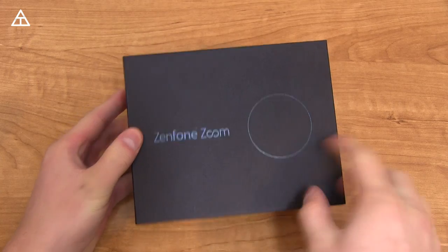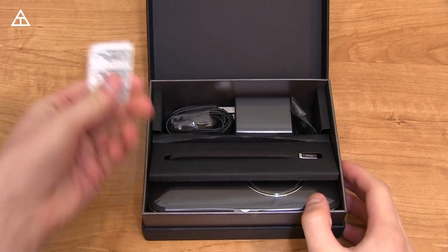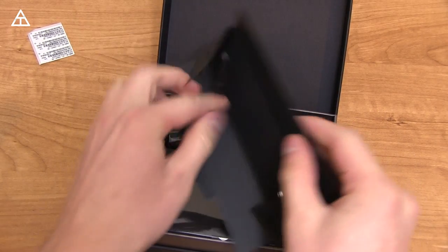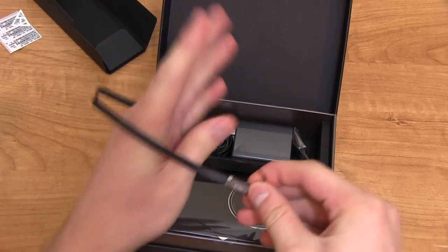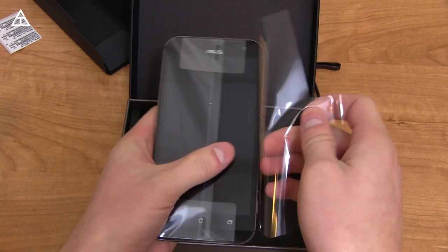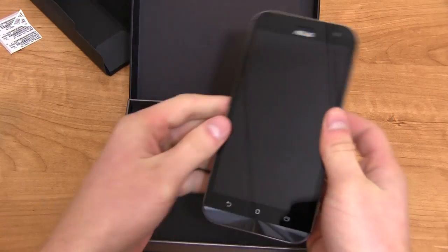So, Zenfone Zoom — you see a circle on the box that looks similar to the back of the device. You've got some stickers, and what looks like a strap. You do get a strap that you can attach to your phone, so when you take pictures you can put it through your wrist in case the phone accidentally slips. Here's the phone — let's go ahead and take the packaging off.